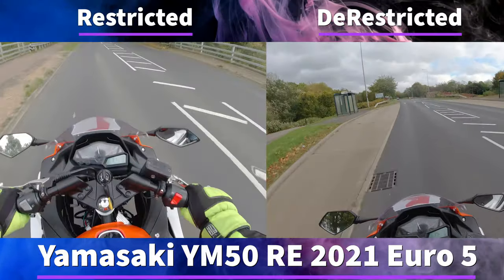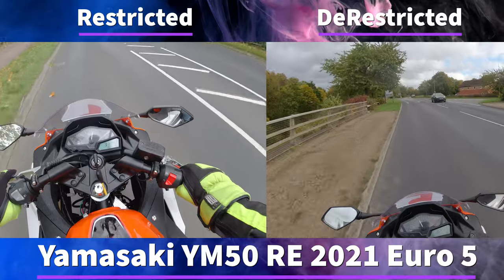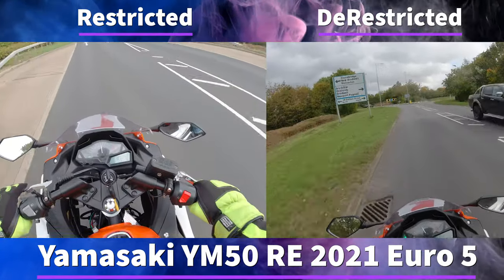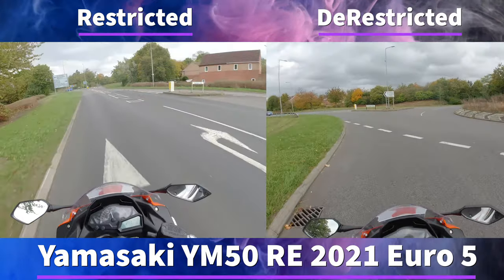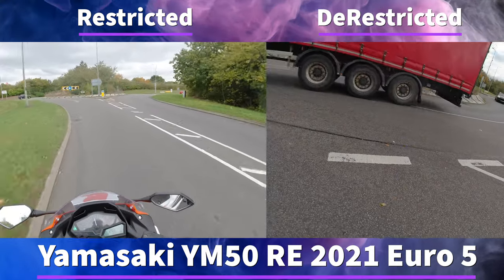If you do decide to take your bike into Cheap Bikes For Us and get it de-restricted there then this will be cheaper. Remember as a 16 year old you cannot de-restrict your bike legally, but as soon as you hit 17 years old you can de-restrict your bike — it is legal.